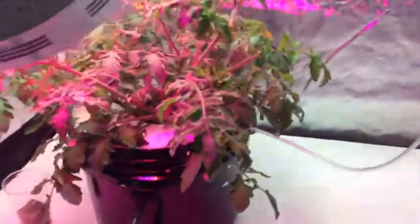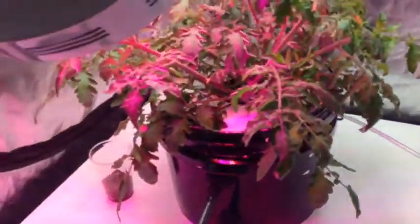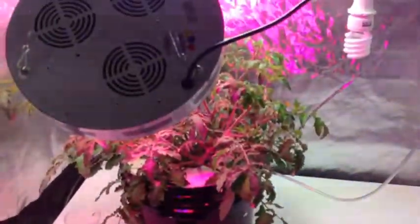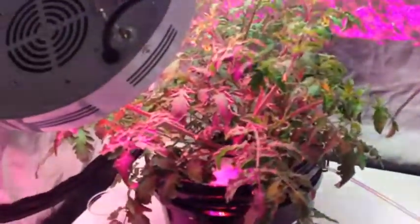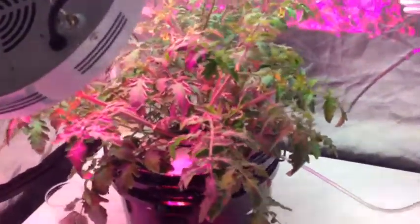By doing this, what I actually end up with is basically circulating what is about 50 litres of water through a 6 litre bucket. So in that case, with a single nutrient tank down below and a single plant, I'm really only needing to change the solution once every three or four months, which is just fantastic.